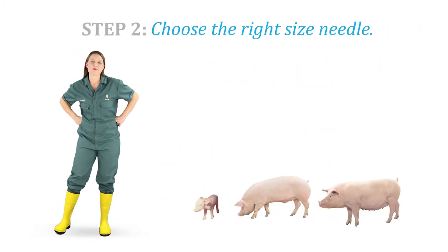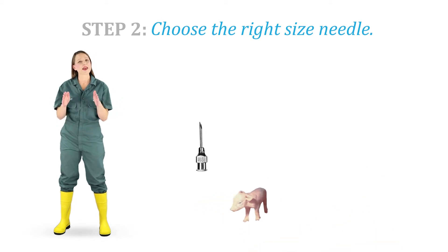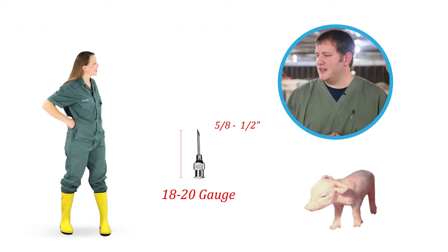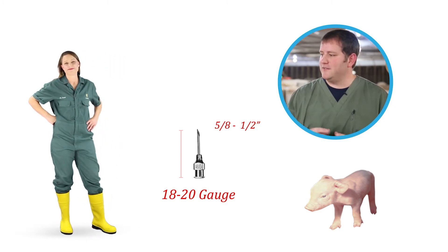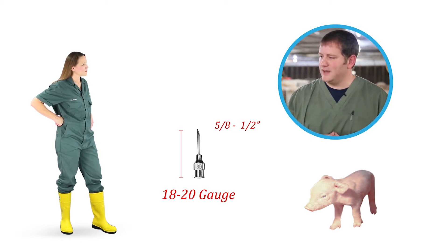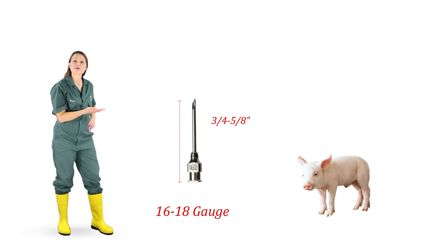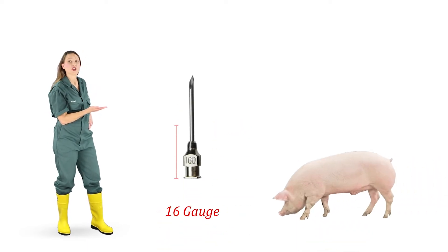Step 2. Make sure the needle is the right size for the age of the pig you are injecting. Baby pigs need an 18 to 20 gauge needle that is 5/8 to 1/2 inch long. It's also important to use detectable needles even in our smallest animals, as there have been recent reports of needles found at harvest from the nursery or farrowing phase. Nursery pigs need a 16 to 18 gauge needle that is 3/4 to 5/8 inch long, whereas finisher hogs need a 16 gauge, 1 inch needle.